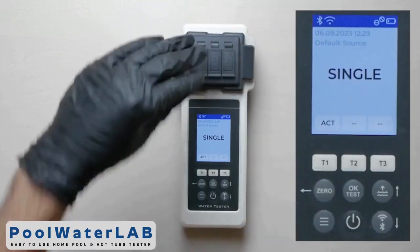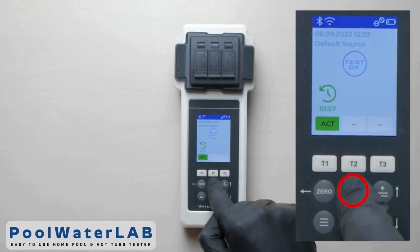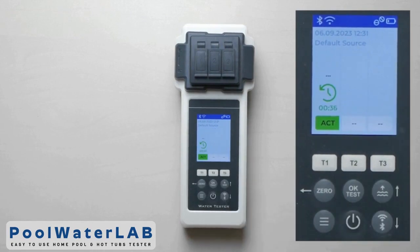Cover the measuring chamber with a light protection cap and press the one button to start the countdown. Press the OK button and wait until the countdown ends and the test results appear.